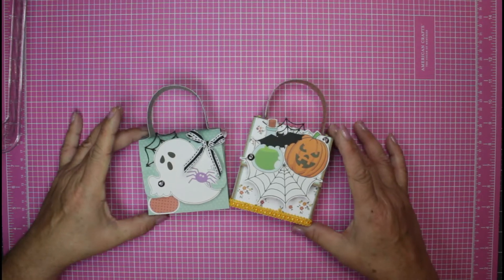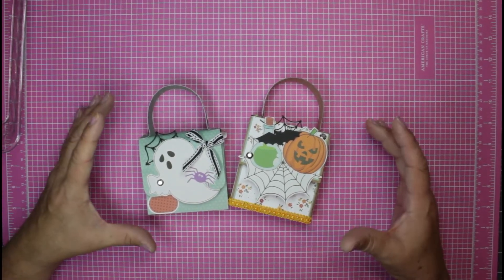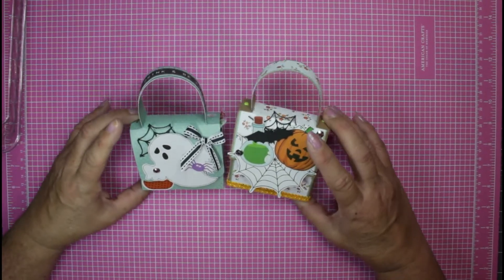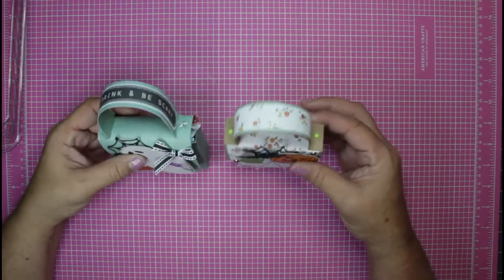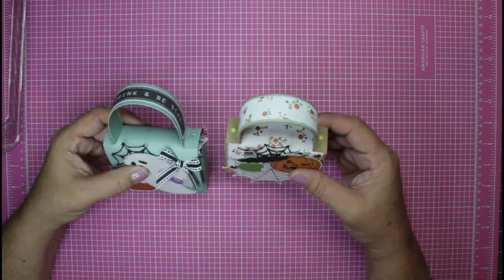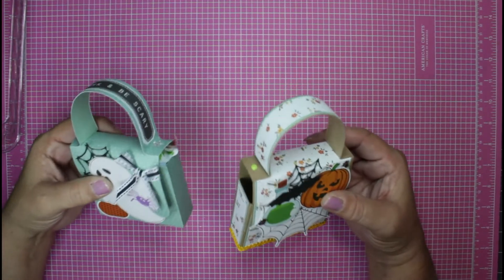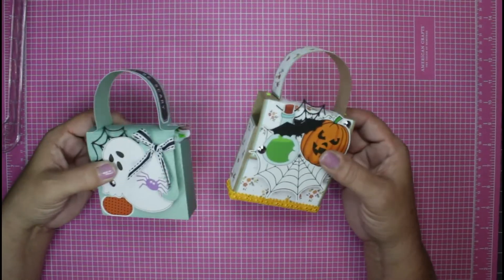Hey guys, welcome back to my channel, or welcome to my channel if you're new here. My name is Rosie, and in today's video we are going to be making this super sweet little treat holder. It takes hardly any paper at all, it's quick, and you can do these in a couple of different ways. So if you're ready, let's get started.